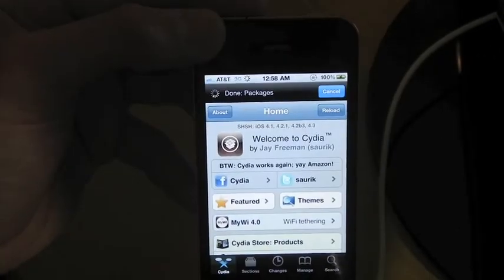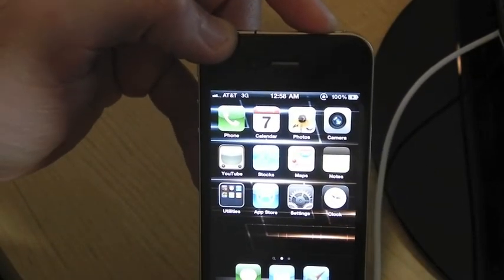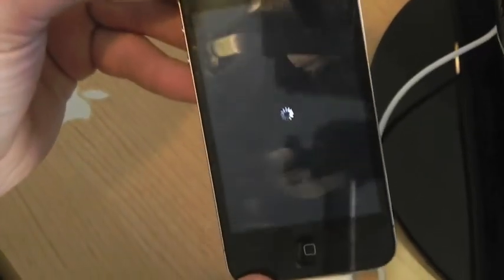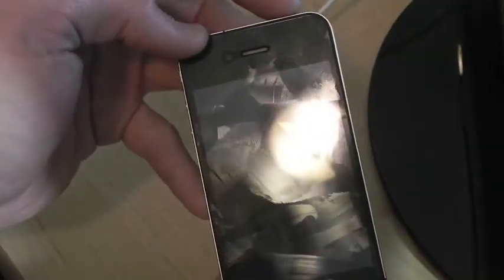After Cydia has finished downloading, I want to show you that this is an untethered jailbreak. Let's go ahead and power off the device and turn it back on — slide to power off. Now let's turn it back on.